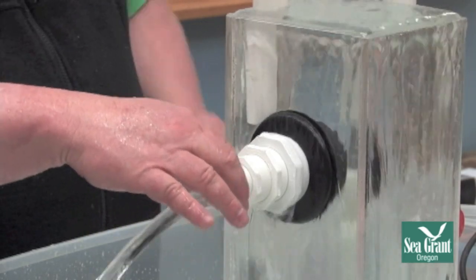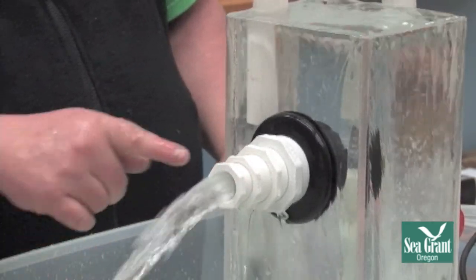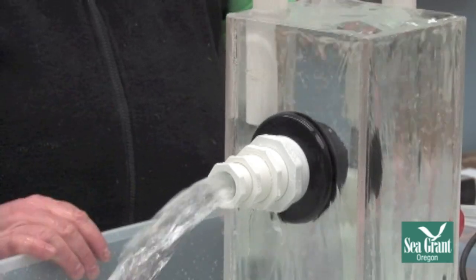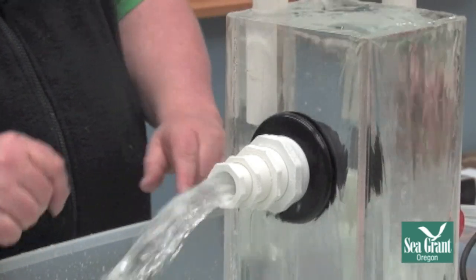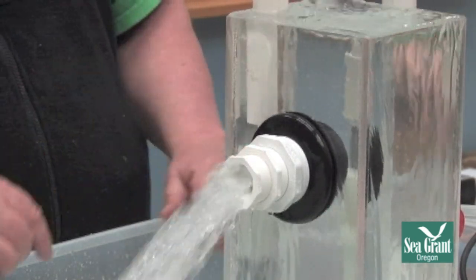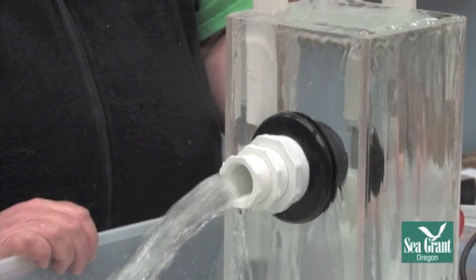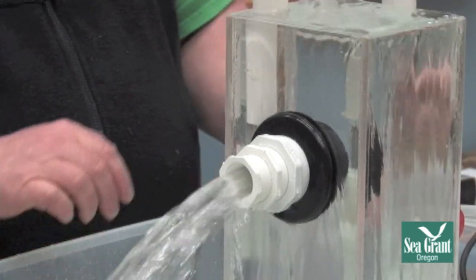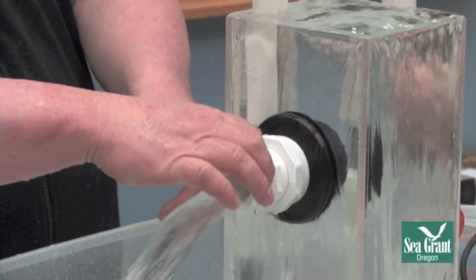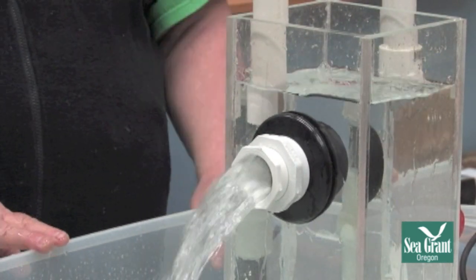If we start removing these fittings, we'll see the water flow starting to come down. Now we're at about an inch and a quarter opening. This here would represent an inch and a half opening — you can see the water level is getting pretty close and starting to come down. If we go to the next size, now we're at a two inch opening. You can see the water level comes down quite substantially.